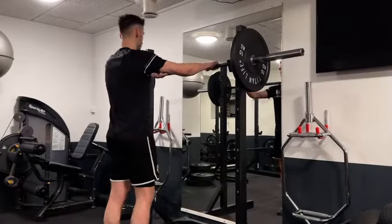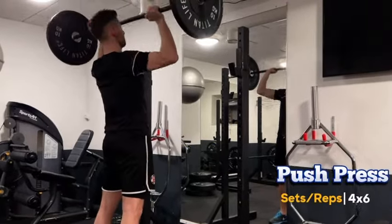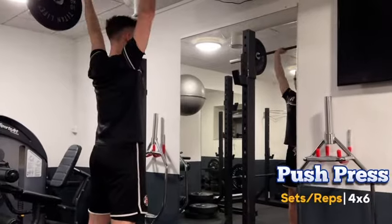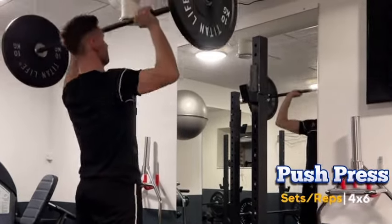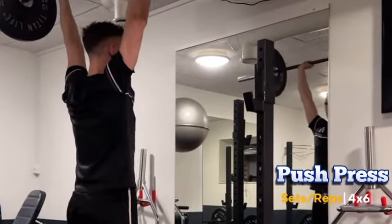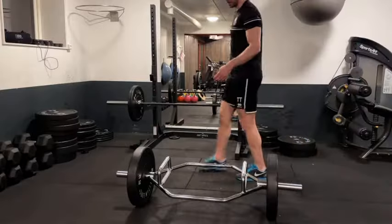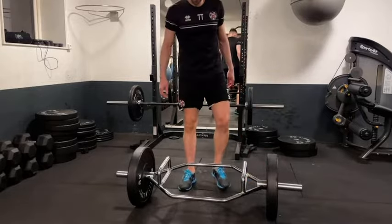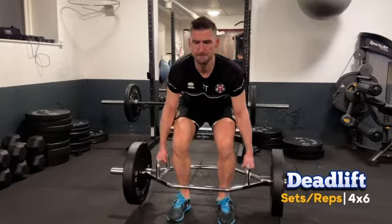After the Romanian deadlifts, we're moving on to push press — we'll do four sets of six. Push presses are all about upper body power, helping us with shoulder stability and to stand our ground when we get contact from the strikers.